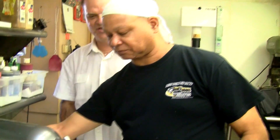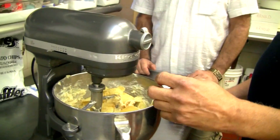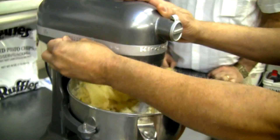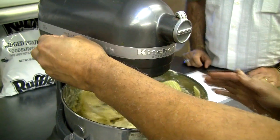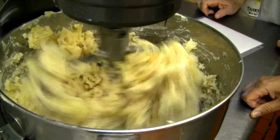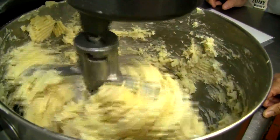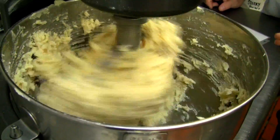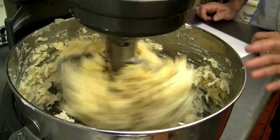So now the machine's going to go back on. We're going to turn the mixer on to low and mix it to rest. You don't really want to over-mix it — you still want that texture from the potato chips. And here you go — this is what the finished dough looks like.